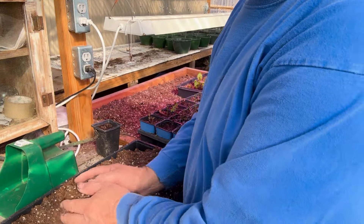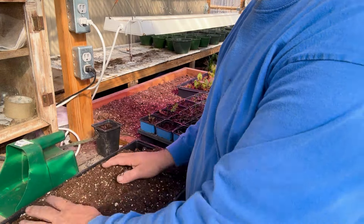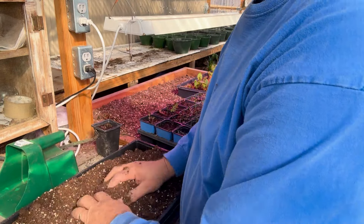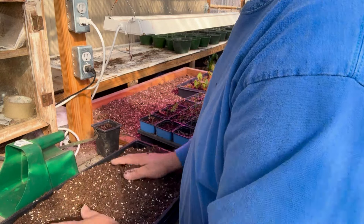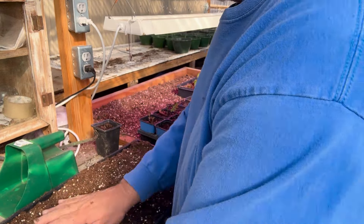Now you need a seed starting mix. I use Pro-Mix, the BMX series. You run your hands through it, kind of sift it through your fingers a little bit, get it broken up best you can and get it down into your trays and just get it leveled out.